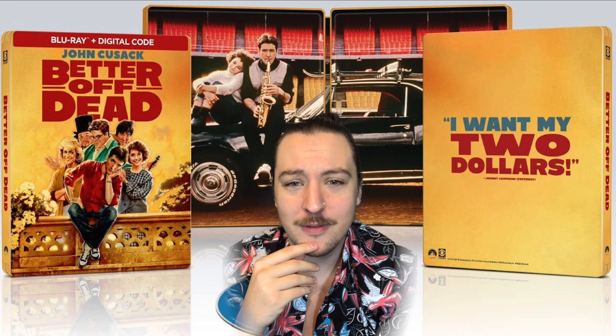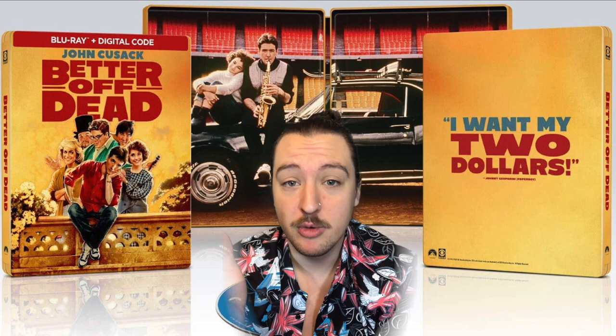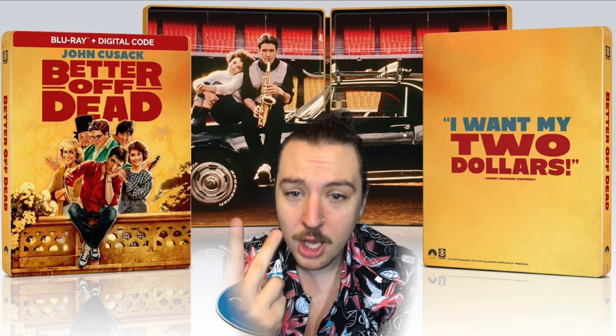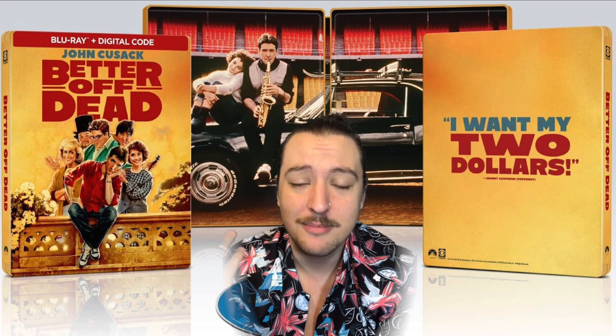On the front of the cover we've got John Cusack in the middle, got two ladies on the side — must be a love triangle movie. I don't know, I've never seen this movie. And then you've got three characters behind them, so I'm assuming those are his friends, his buddies, his pals. Got a good yellow in the background there.